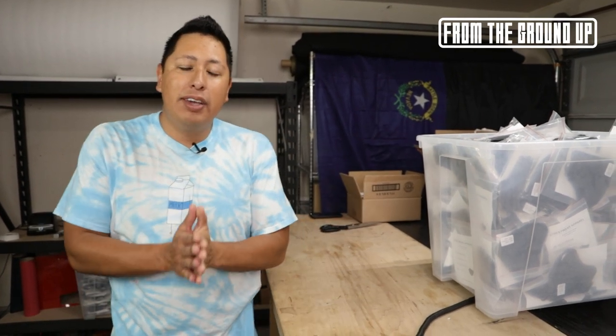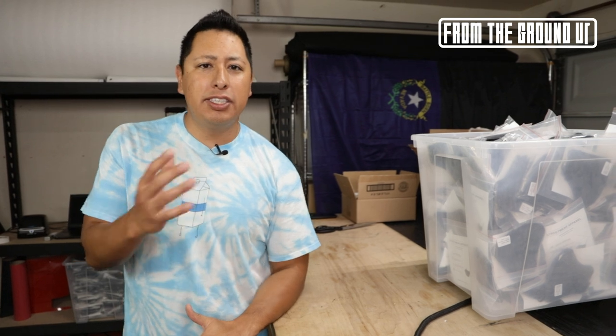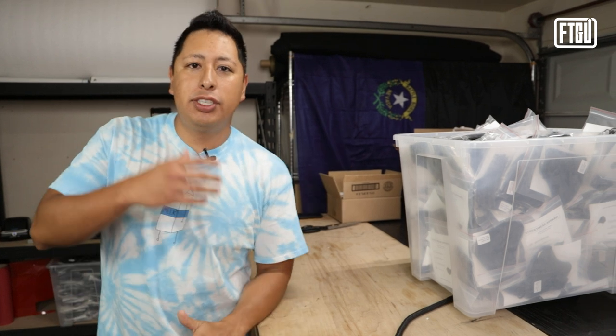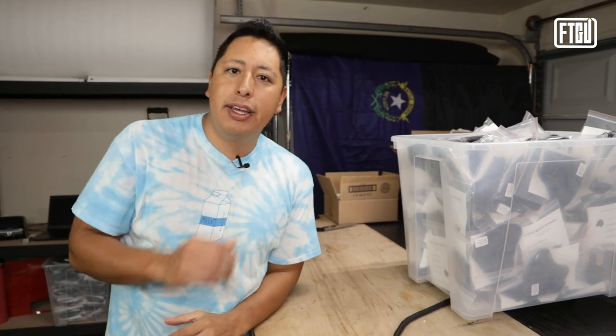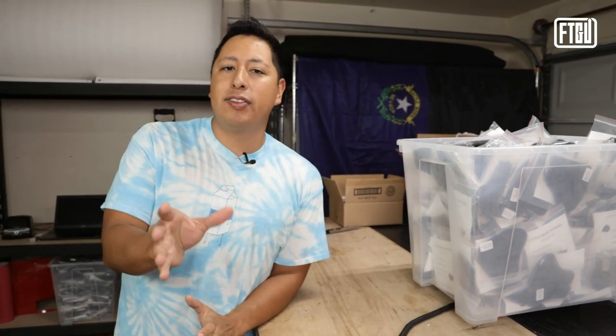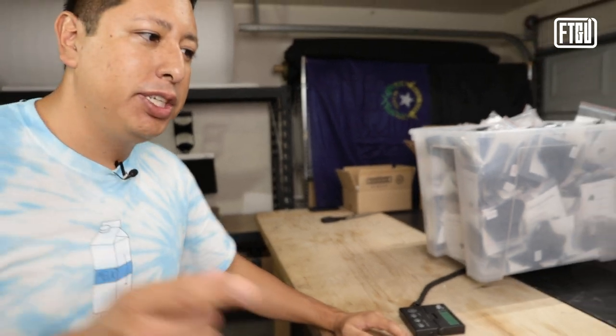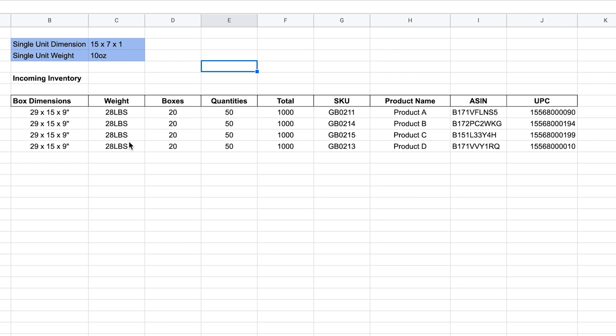Now that you know exactly how many units you have coming in, the next step is to get into the habit of actually keeping track of important information about every single product that you're selling. You don't want to just write it down on a piece of paper. You want to track this into an Excel sheet or Google Docs. Once you know the quantities of each product are correct, you want to properly track what you receive by noting the product details in an Excel sheet, which can then be easily referred to when operating your business.